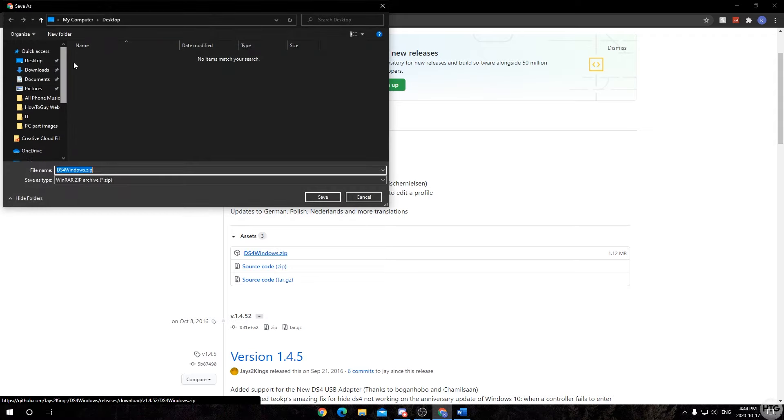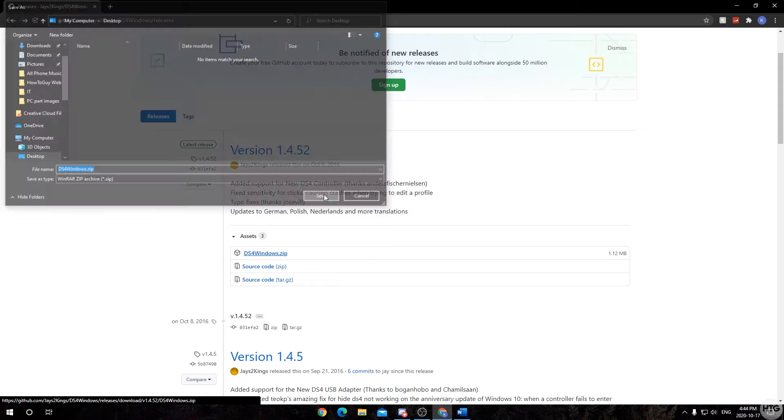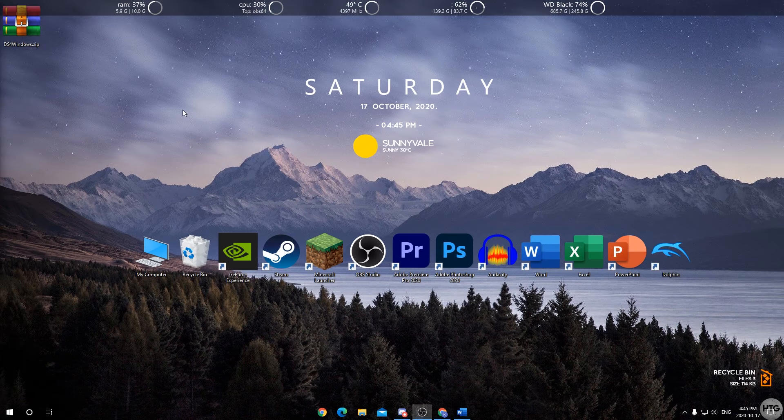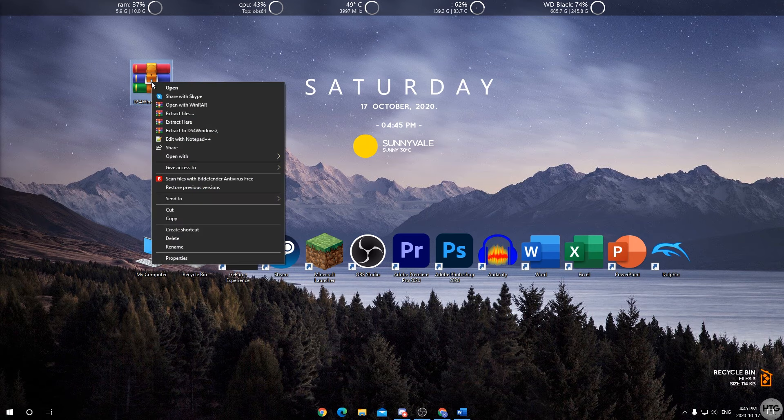It's going to start downloading and ask where you want to save it. I'm going to put it on my desktop for easy access. It's fairly small so it shouldn't take too long. Once downloaded, minimize the browser — you can see the zip folder on your desktop and we're going to need to extract it.